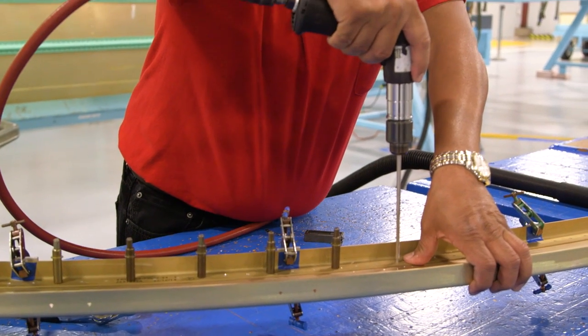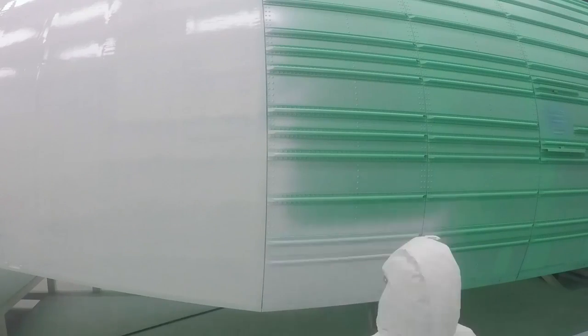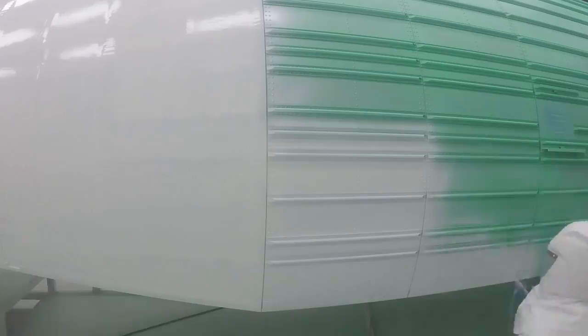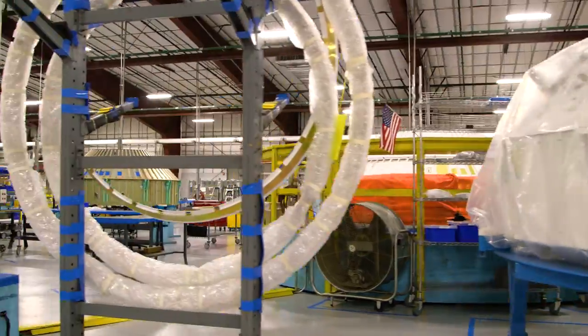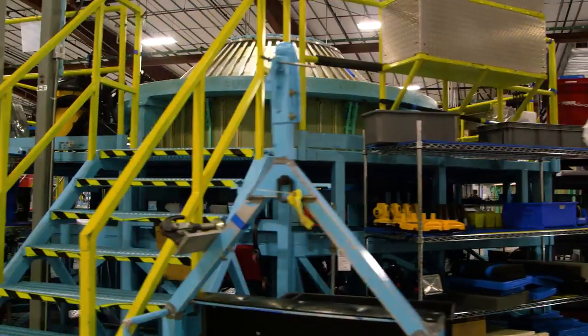Here in Harlingen, for United Launch Alliance, we build the four-meter fairing. It goes through the process of sub-assembly work, then we send it to the paint shop. In the paint shop, they paint it. And from the paint shop, we finish it off — they put the logo on there and it's ready to go.